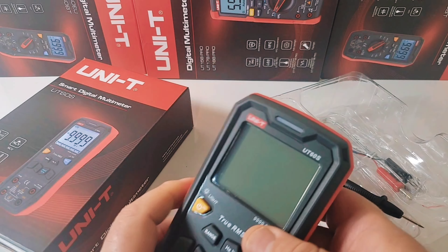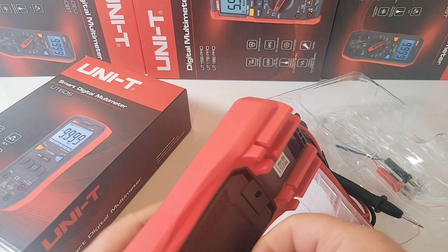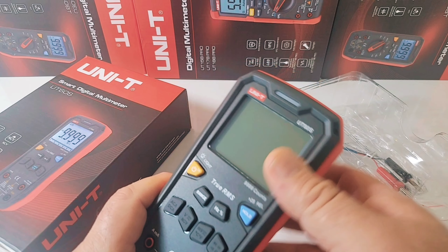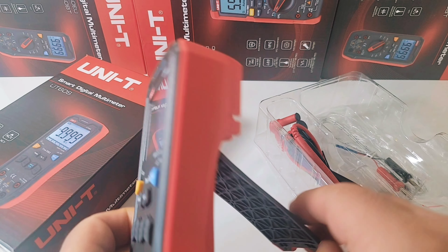First off, it has that awesome Unity look. I just love what Unity has done with their meters the last couple of years. Really great aesthetics. Probably some of the best, if not the best, out there in the multimeter market at any price. These things are just oh so well designed.